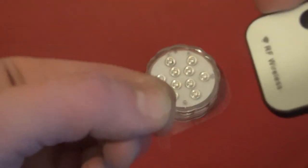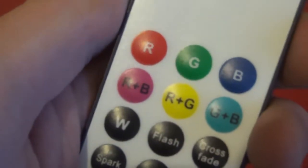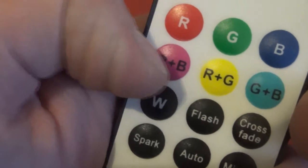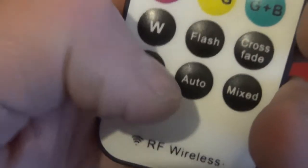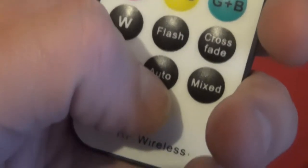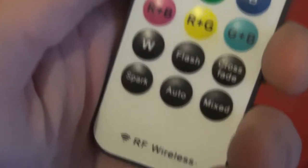Let's get the remote control, pull out the tab, and try to see how it works. I'll give a quick tour through the remote control. You've got your coloured buttons here — red, green, blue. You've got combination red and blue, red and green, and green and blue. You've also got white and a combination of effects: flash, crossfade, spark, auto — which is basically a mix of effects — and mixed, which is a mix of effects and colours.